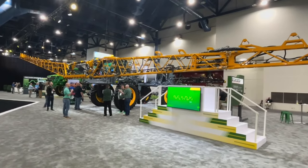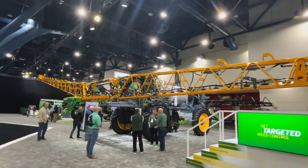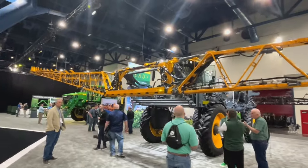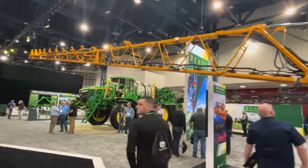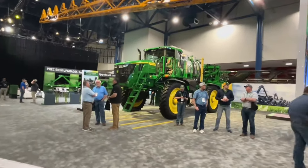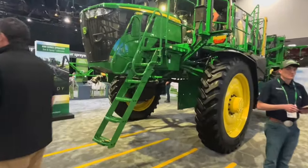The new option available next year is going to be See & Spray Premium on a Hagie sprayer. The Hagie sprayers are also going to get the new G5 display integrated. Over here you can see a See & Spray Ultimate machine which can do a residual and a See & Spray pass all at the same time.